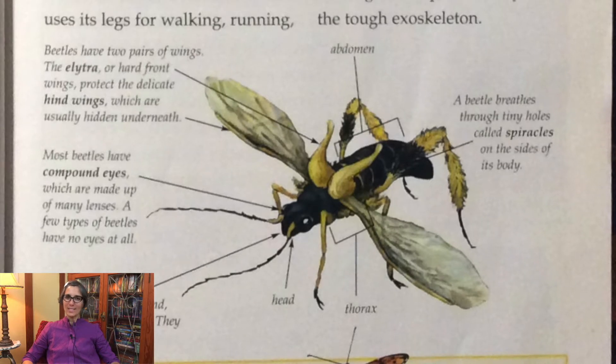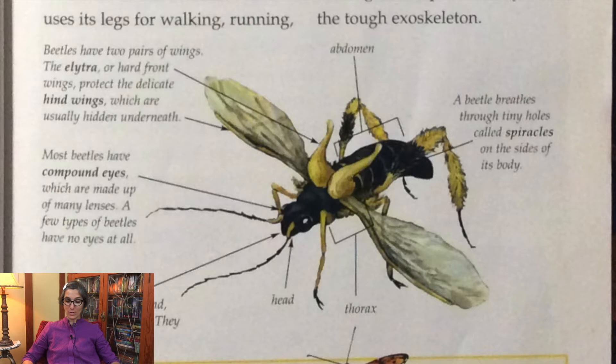See if you can find its wings. Beetles have two pairs of wings — the elytra, or hard front wings, that protect the delicate hind wings which are usually hidden underneath.